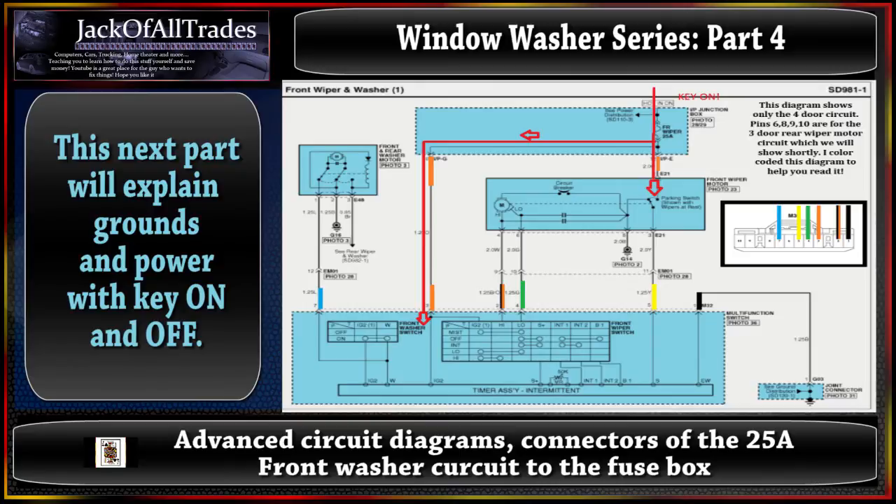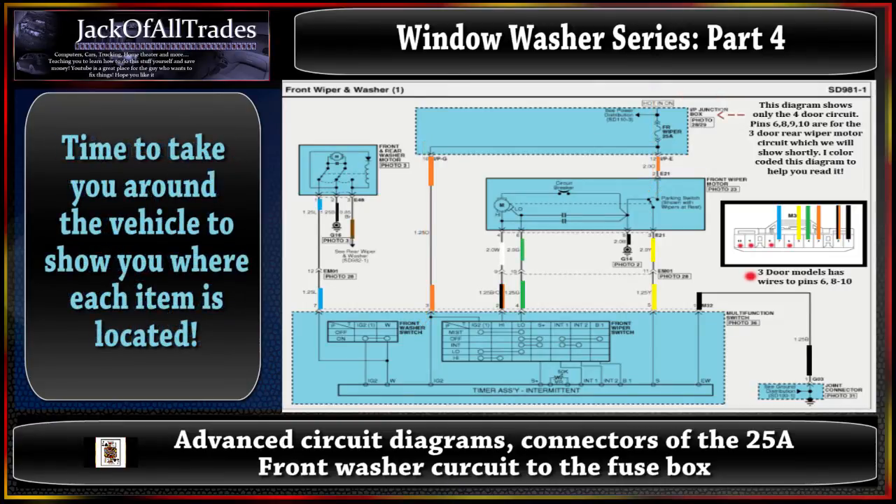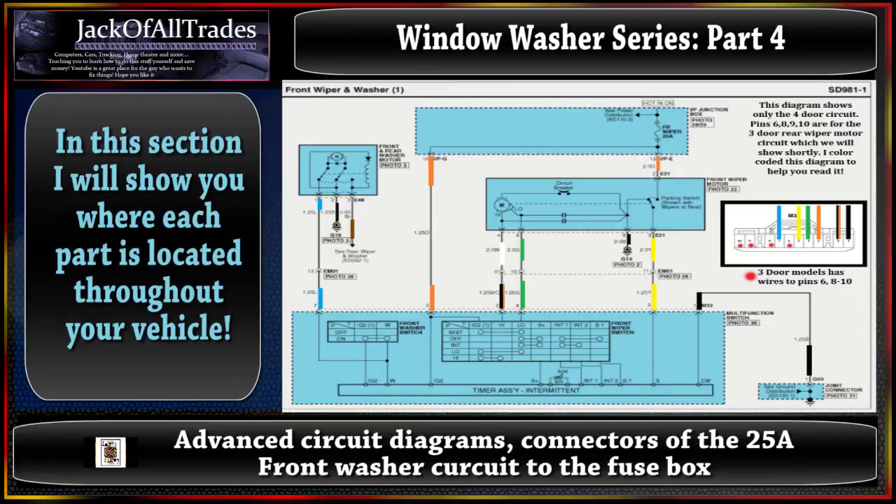With key off you have grounds running through the whole circuit. When you turn the key on, power goes through pins 12 and 10 as shown in the diagram and runs down to pins 3 and 2 - pin 3 goes to the multi-switch and pin 2 goes to the front wiper motor. To understand these diagrams, you'll see where it says IP junction box, power distribution SD110-3, and the connectors IPE. The O stands for orange and the 2.0 stands for the gauge of the wire. If you don't have the service tech manual, you can always go by these tutorials, but to get full access you have to go on to the Hyundai website and subscribe to a weekly or yearly membership.